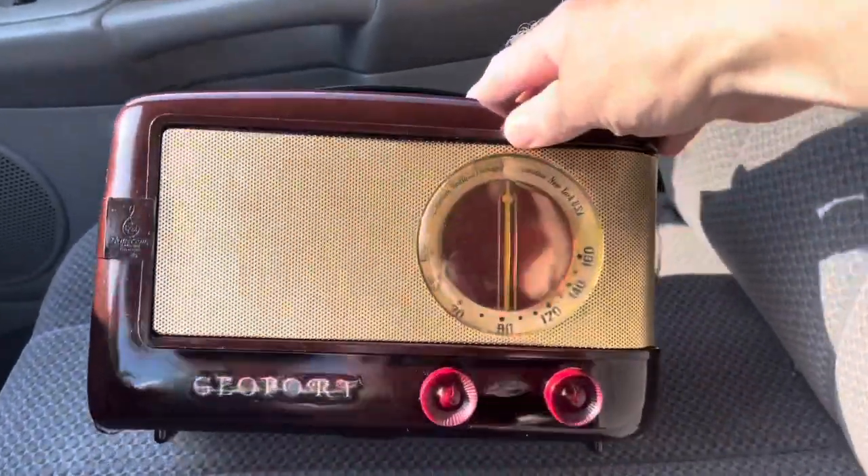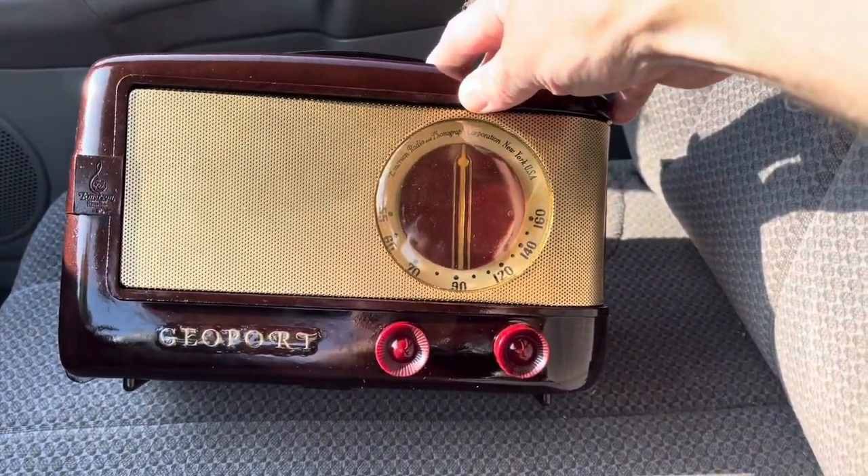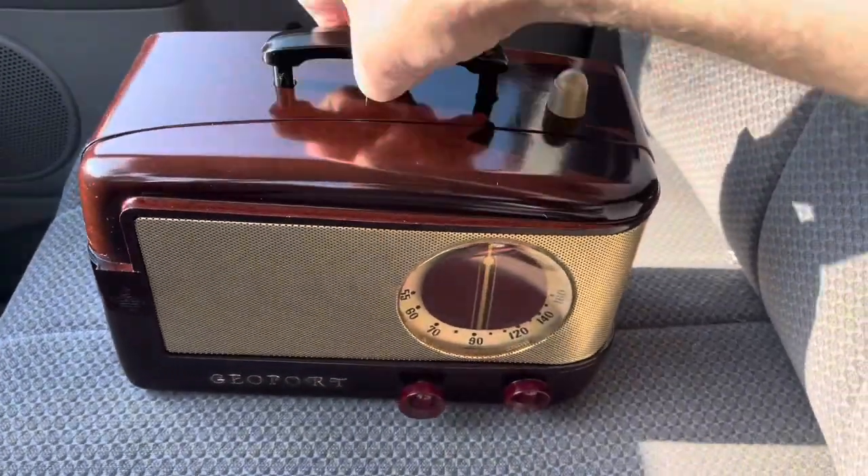This is a how-to for Geoport Build 185. Here's a look at the box.